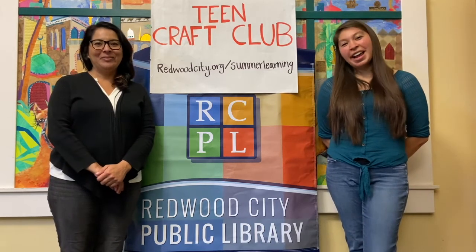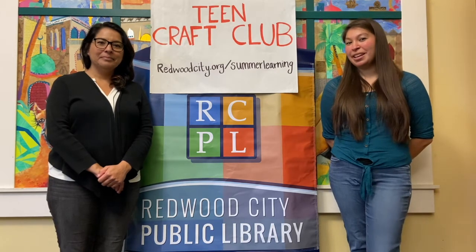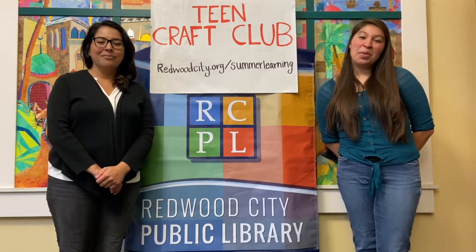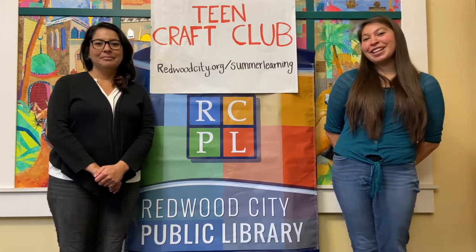Hi, I'm Diane. Hi, I'm Jessica and we hope that you enjoyed making your lantern from last week. This next craft is going to be the last one we do this summer, but we've enjoyed hanging out with you guys. And as always, the crafts and snacks were sponsored by the Friends of the Library, so let's go ahead and get started.